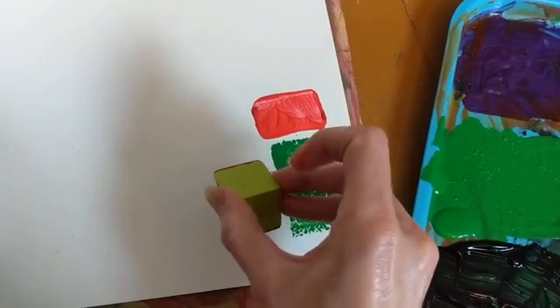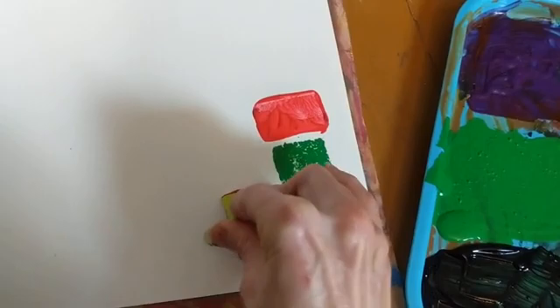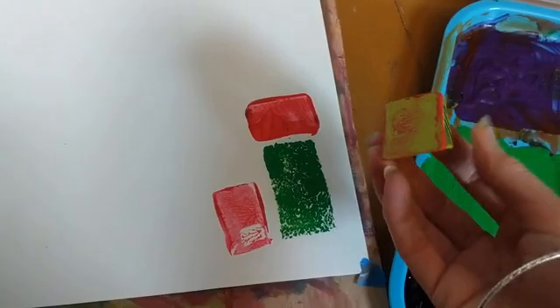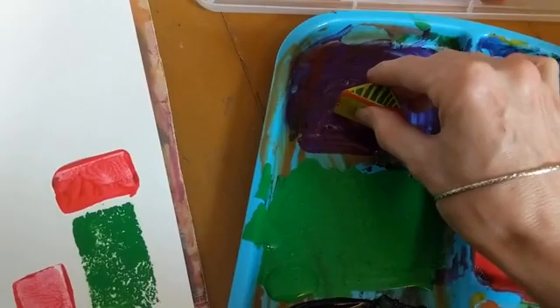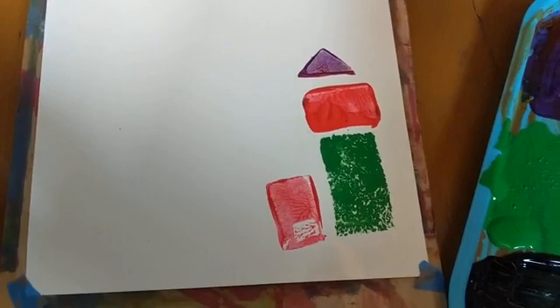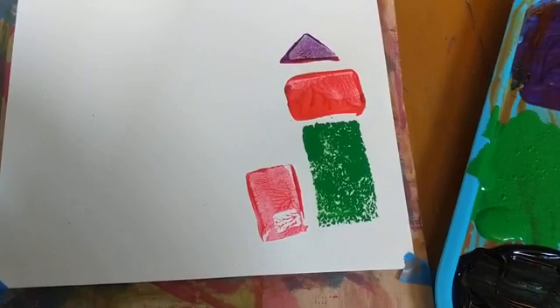You can also just keep using that same shape — if you've still got some ink on it, it will just come out a little bit lighter. Also, here's a nice triangle on the other side of this block, so you can actually use two sides. You can use the flat side and the side that is a triangle, then just push it down — wow, that one looks good!